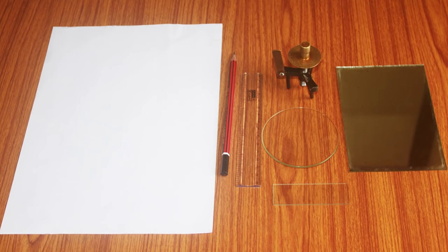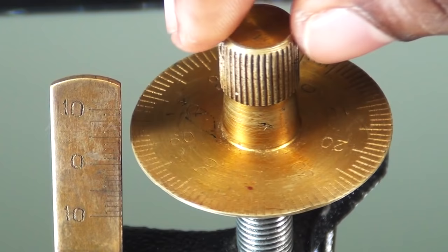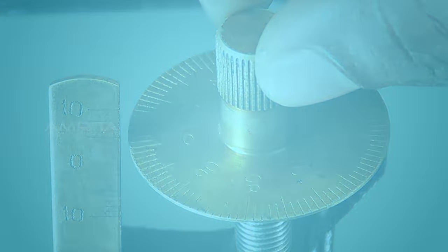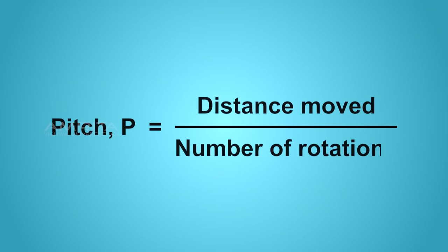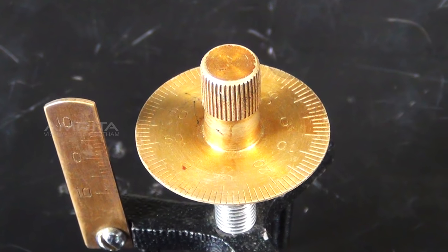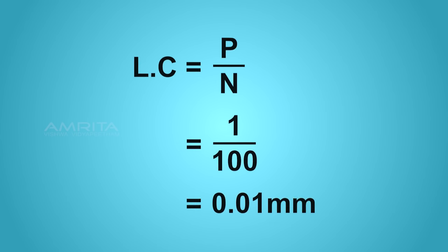Procedure. Arrange the apparatus on the table. To find the least count of the spherometer, the pitch of the screw needs to be calculated using the relation: p = distance moved / number of rotations. If there are n divisions in the circular scale, then the least count lc = p / n = 1/100 = 0.01 mm.